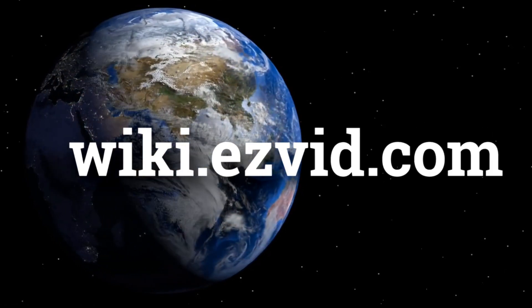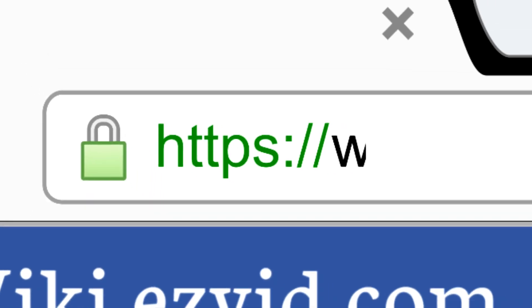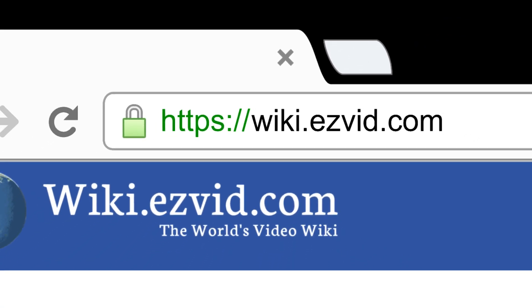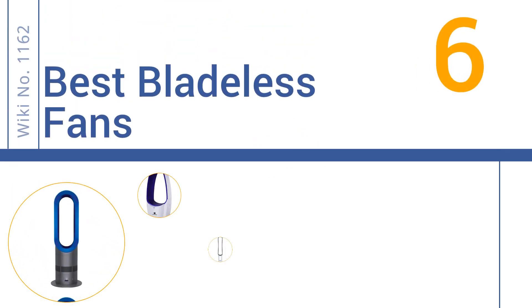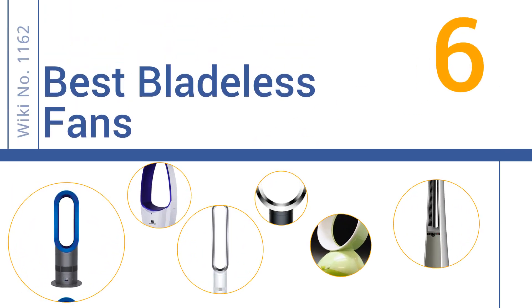wiki.easyvid.com — search EasyVid Wiki before you decide. EasyVid presents the 6 best bladeless fans. Let's get started with the list.